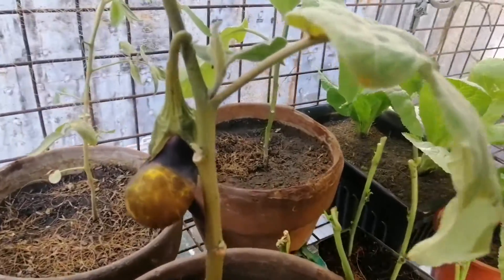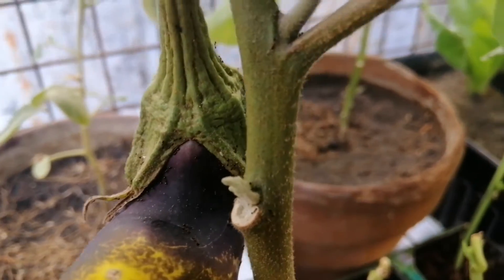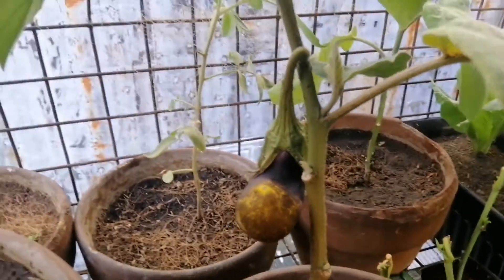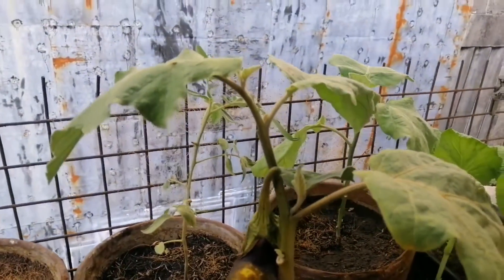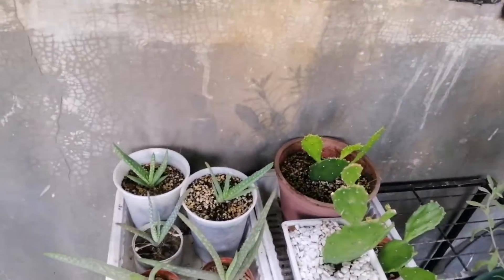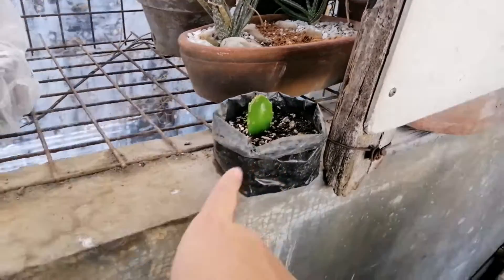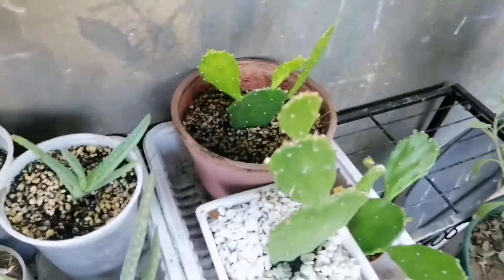If you look down here, there are also ants on the eggplant, even though I'm not seeing any aphid infestation. I've also propagated some of my prickly pears — I planted this cutting just a while ago, and it came from this mother plant.